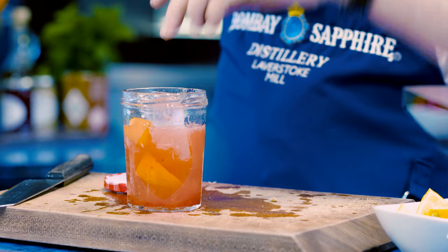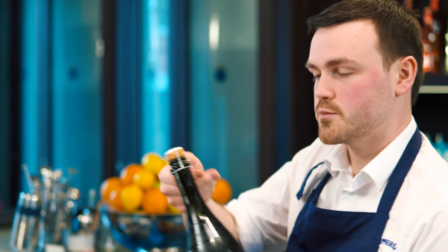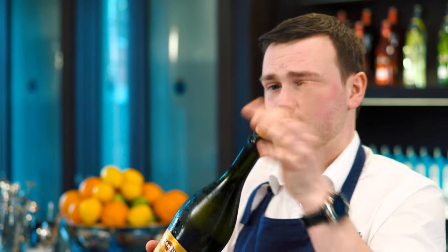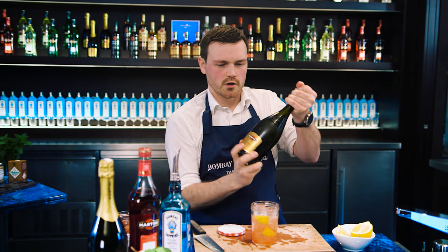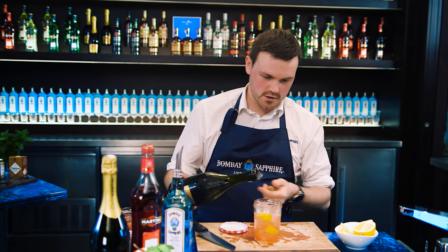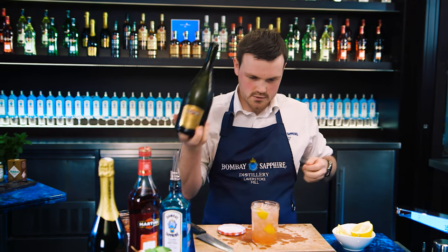Add a little more ice on the top just to fill it up. Before we go any further, we're going to need our Prosecco. Opening a Prosecco bottle: twist off the cage and get that out of the way. Now, you don't twist the cork — you twist the bottle. Hold the cork and give the bottle a nice firm twist. When you get to the top, you don't want a big pop; you want a lovely gentle little hiss sound. And then just pour that over the top, just like that.